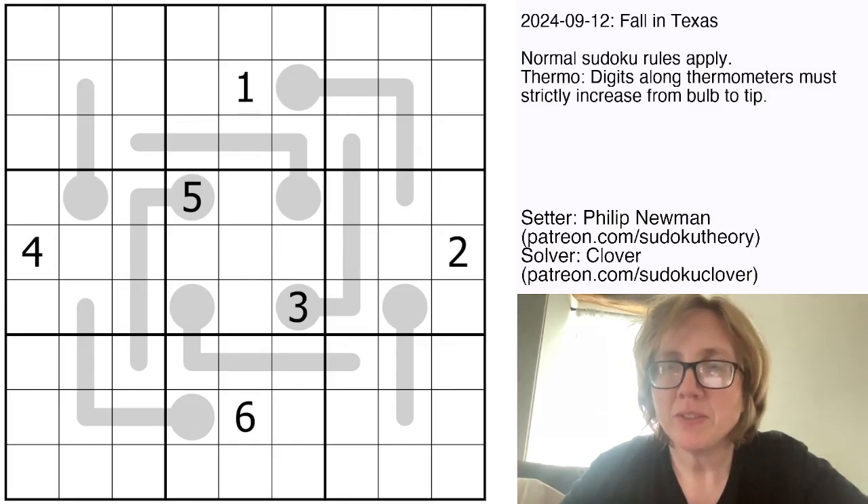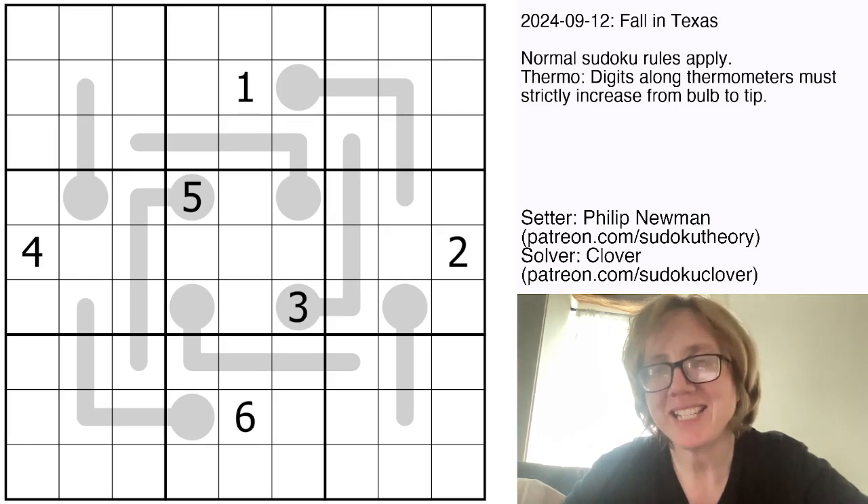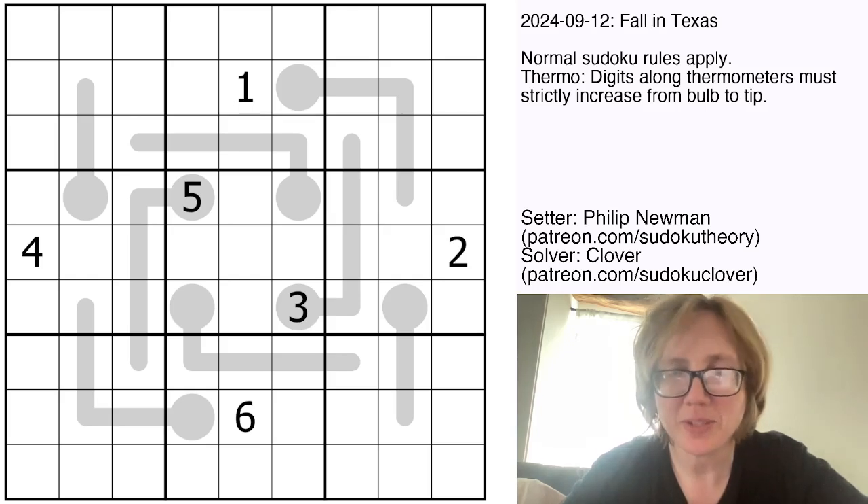Hello, my friends. I'm Clover, and this is the gas puzzle that was originally posted on September 12th, 2024. It's called Fall in Texas, and it is a thermosudoku by Philip Newman.